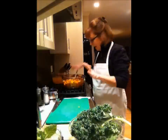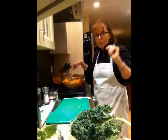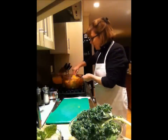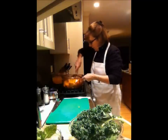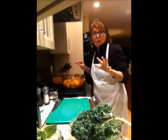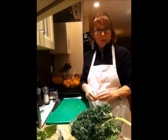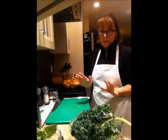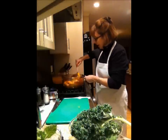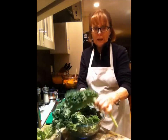While my butternut squash sautées with my onions and the aromatic rosemary, sage, and garlic, I'm going to just let it relax and sauté. I'm not going to rush this part. Now if you wanted to, while you've got your oven on, you can always roast your butternut squash first — roasted butternut squash soup is excellent, so you could always do that first. While this is sautéing away and getting soft with the onions, garlic, and beautiful herbs, let's talk about the kale.